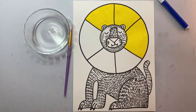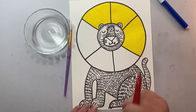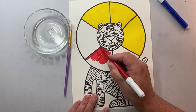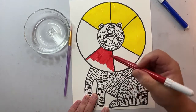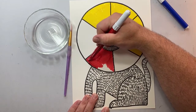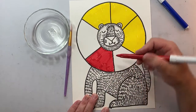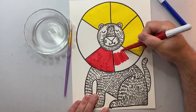Now I'm taking the red marker, and if you see where I'm pointing, the bottom two sections under the lion's chin — that is what I'm going to color neatly and carefully with the red marker. I'm trying very hard not to get inside of the fur, inside of the body, or inside of his head — only coloring in the sections of the color wheel. Once I have that section completed, I'm going to color the other bottom section with the red marker.